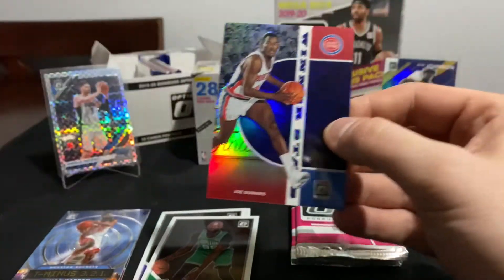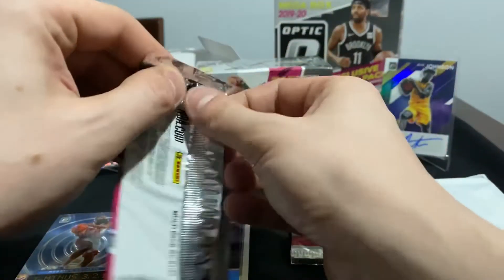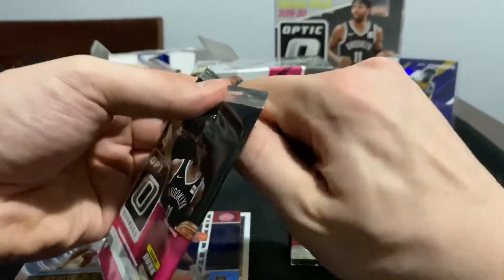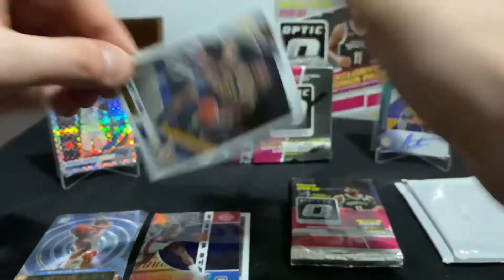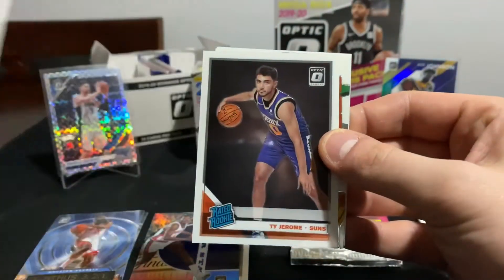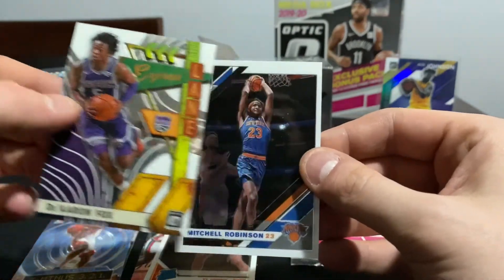Draymond Green there. The goal is still to pull a Zion or a Ja of any kind - I'd love to see one of the numbered cards. I've watched a lot of breaks and haven't really seen any of the numbered cards get pulled, so clearly they made a lot of Optic and there's just not a lot of those numbered cards. Jeremy Lamb, Ty Jerome, Express Lane with De'Aaron Fox.